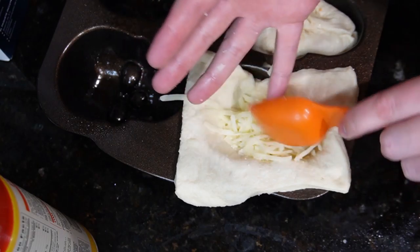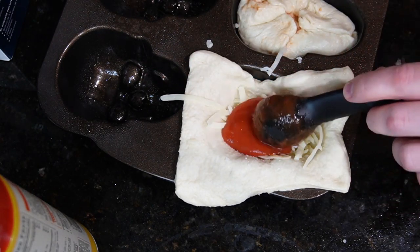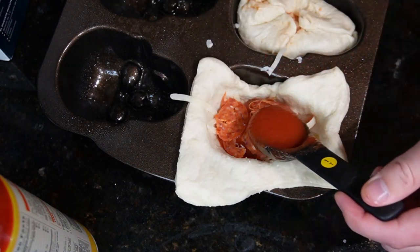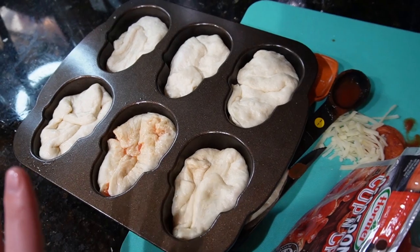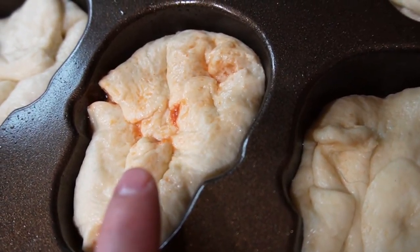Here comes the fun part. First I put a scoop of cheese, then a scoop of tomato sauce, then I shredded up about three pepperonis, put another scoop of tomato sauce, and then put a big ol' scoop of cheese on top, and then I closed up the dough. They all look so good so far, except for this one, which I'm very suspicious of.